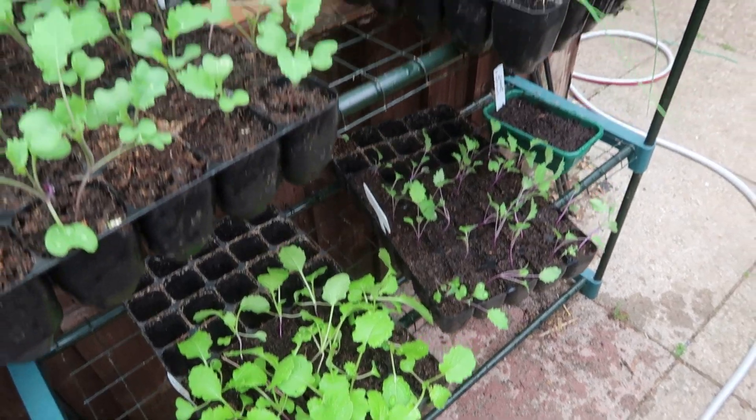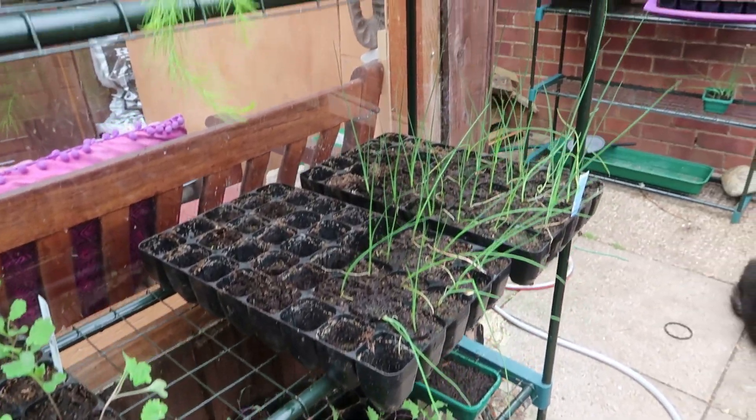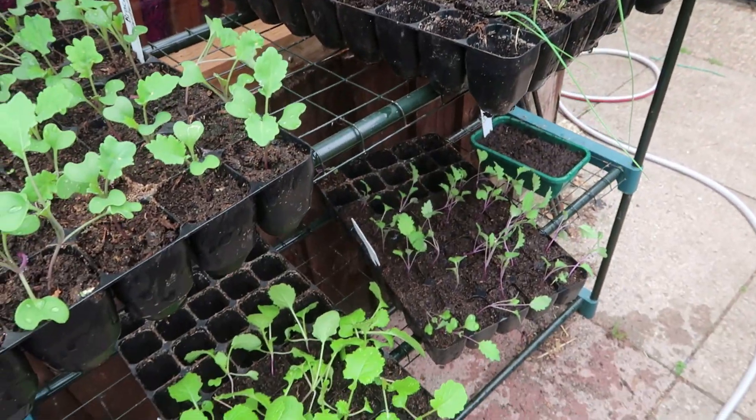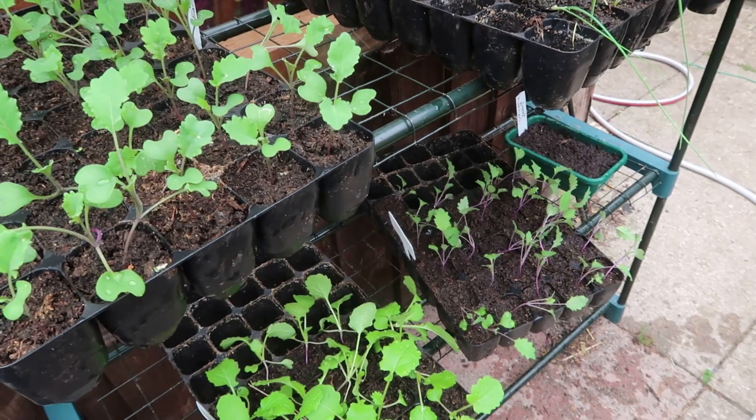The seedling situation is slowly going down as I get things out in the garden, but I'm running out of space. I need to get those potatoes harvested soon so I can make more room.